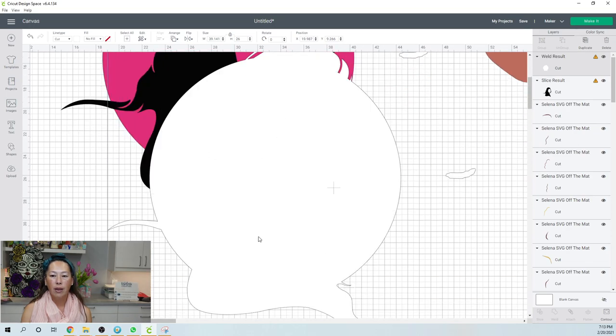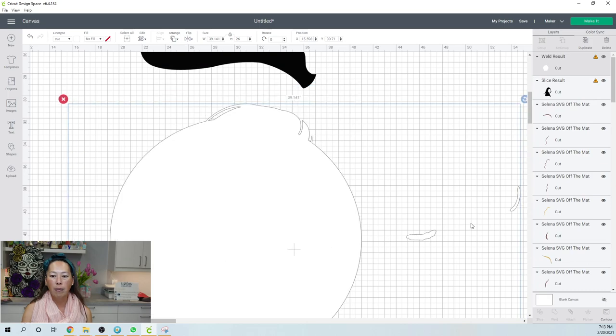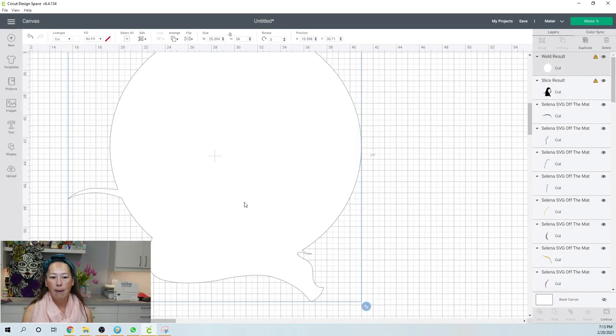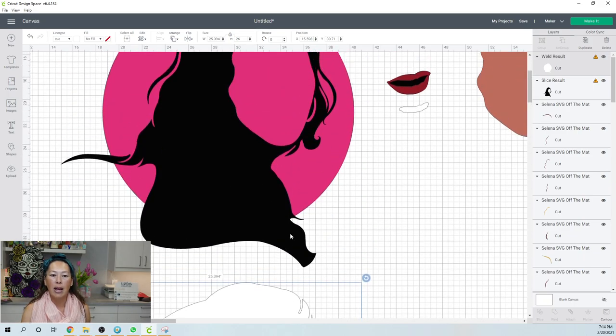This is my welded piece — it looks like I caught some other pieces over here so we can easily get rid of that. Go to Contour and Hide All — I only want this big piece. This is going to be my template. I'm going to slice this up so that all the other colors are going to sit on top of this background.